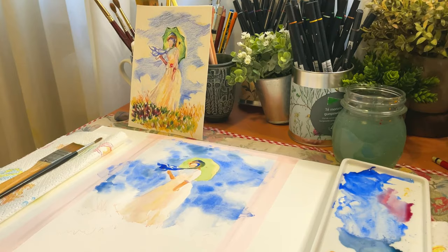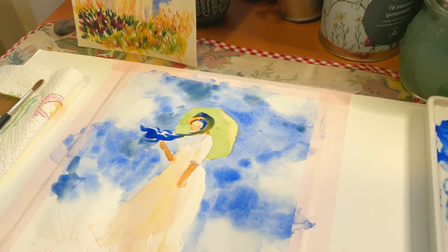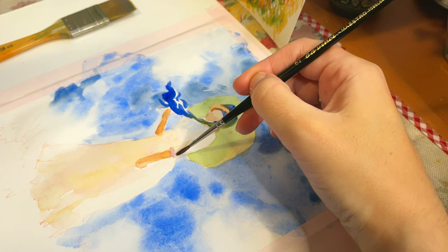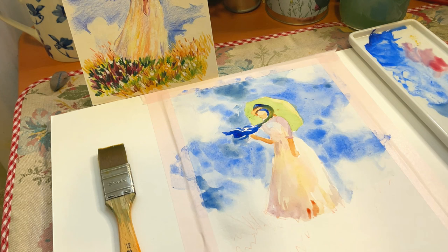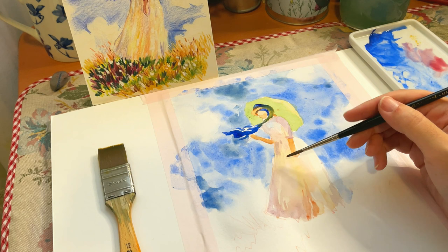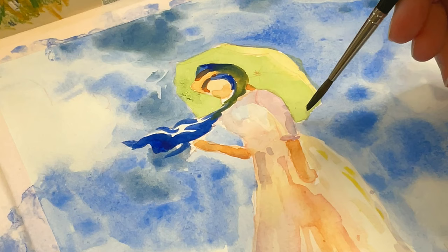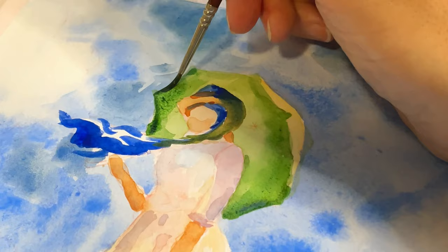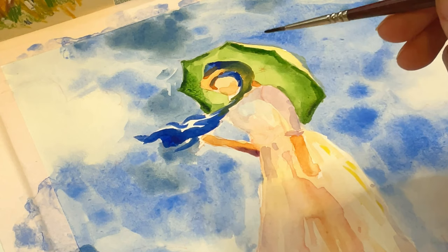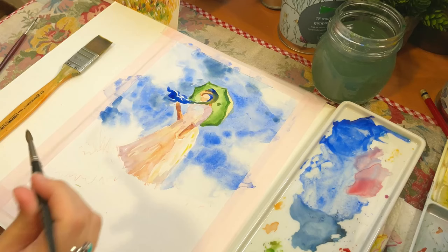Now I need to wait a little for the first layer to dry. You can choose a relatively simple painting like this one by Monet, but another trick is that if the painting that inspires you from a great master is very complicated, you don't have to paint it whole — you can take a part and paint only that little piece to make it easier. You can also use the medium that is easiest for you.